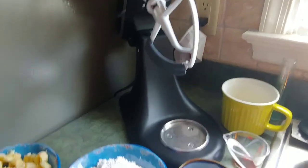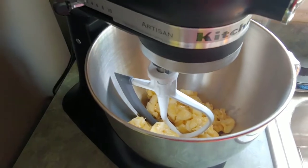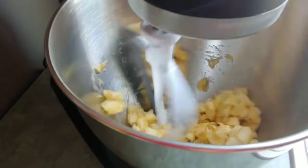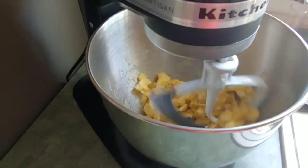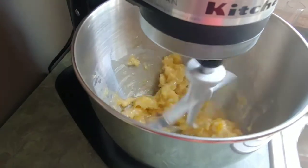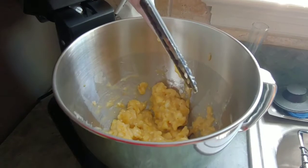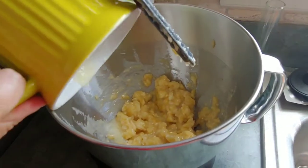Here are the bananas — I'm going to mash them a little bit more because I just kind of cut them and stuck them in a bowl, so I'll let the KitchenAid do that job. Then add your melted butter — I've got a little bit more butter in here so I'll go ahead and add that in, because we need all the butter we can get.